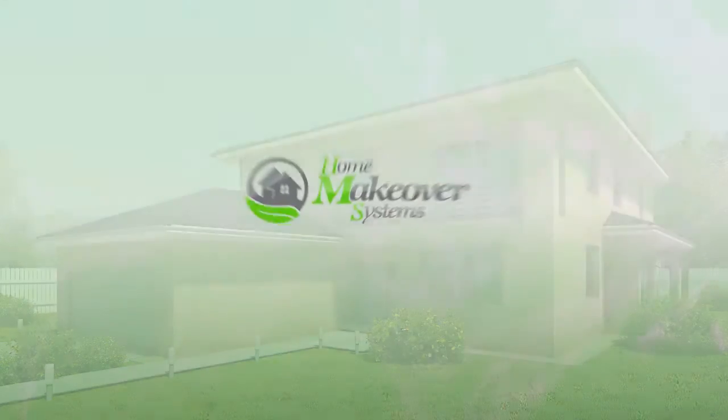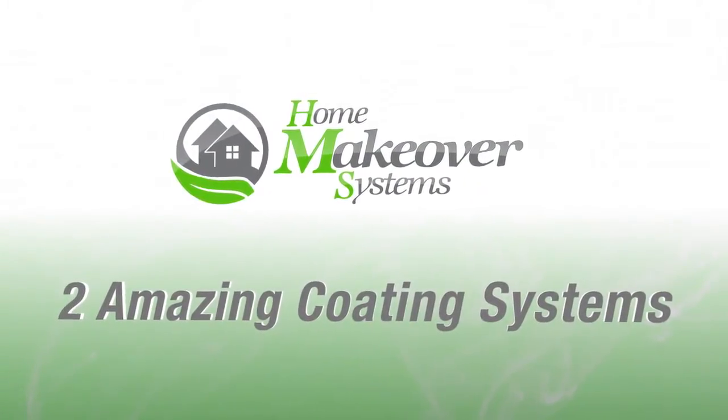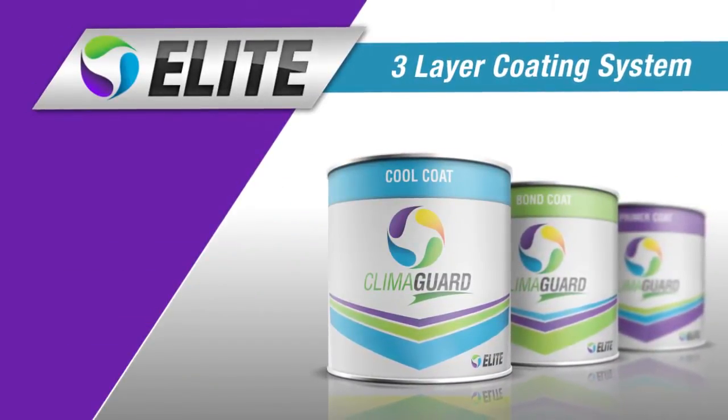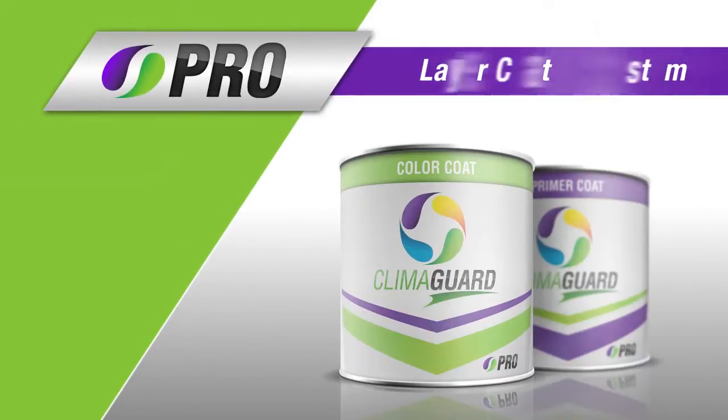At Home Makeover Systems, we offer two amazing coating systems to protect your largest investment, which is your home. ClimaGuard Elite, our three-layer coating system for maximum moisture protection and heat reflection. And ClimaGuard Pro, a two-layer coating system for the budget-minded consumer.